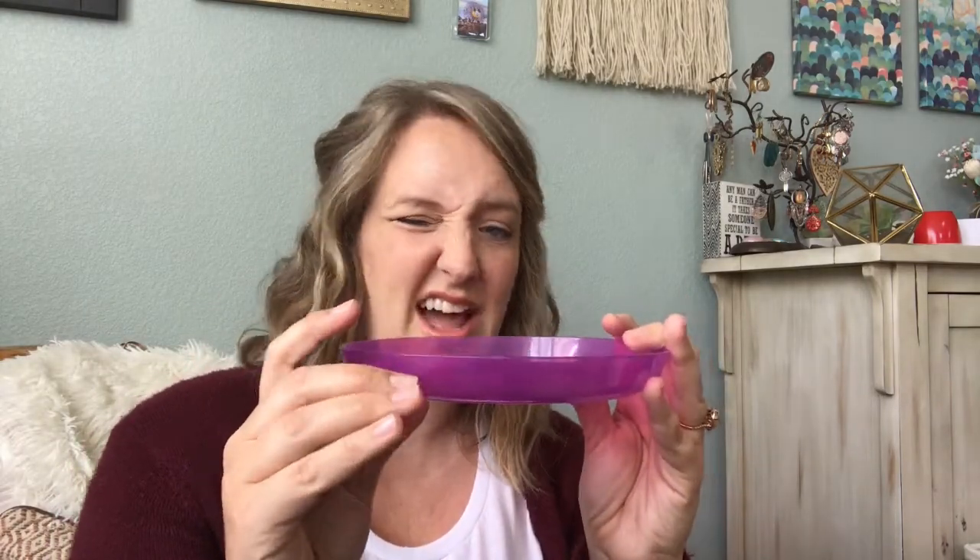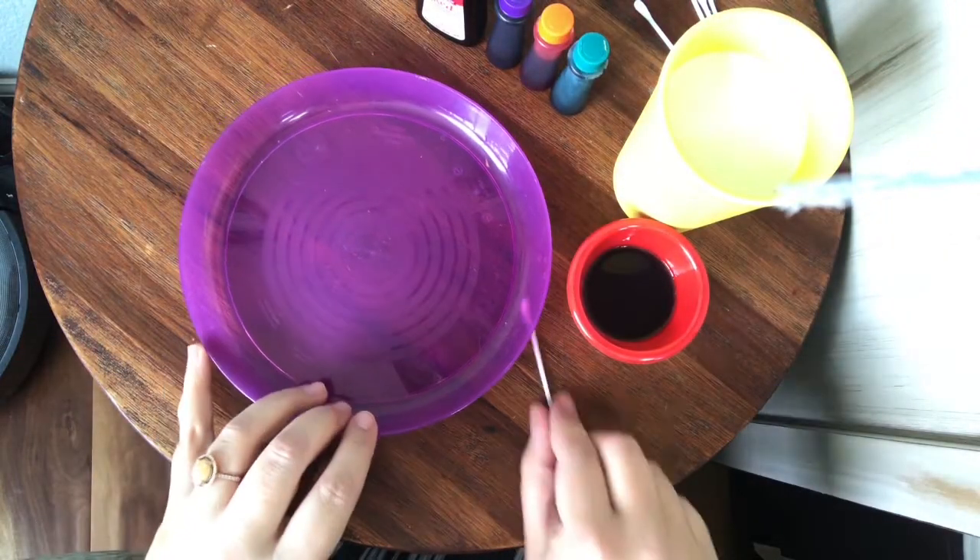You'll need a plate — this one has a bit of a lip around it, which is important because you are going to be pouring milk into it and you don't want it to splash over the edges. It doesn't have to be really deep, just enough for about a half inch of milk. You'll also need a q-tip, some dish soap — I put mine in a little cup — some food coloring in a couple different colors, and some milk.